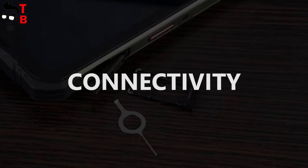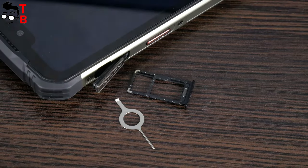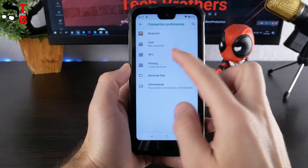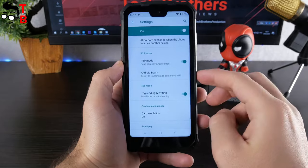The Doogee S68 Pro has a hybrid slot for dual SIM, 4G, and microSD support. Also, the smartphone has dual-band Wi-Fi, Bluetooth 4.2, GPS, GLONASS, and even NFC. You can use this phone for contactless payments.